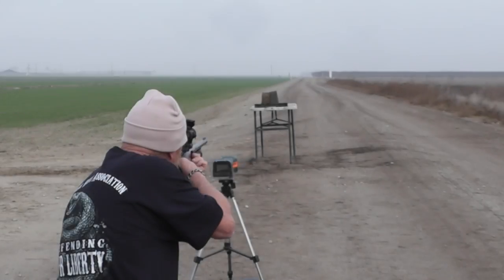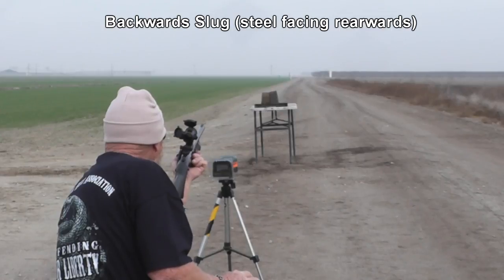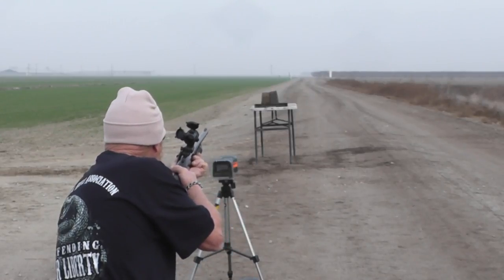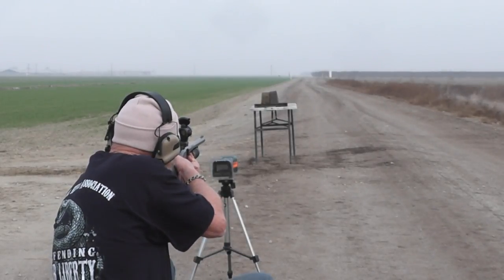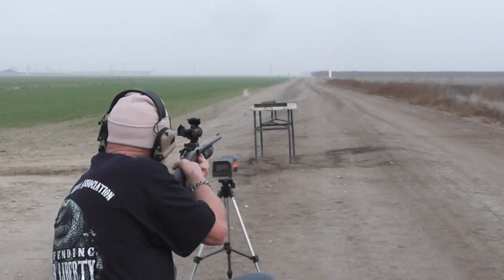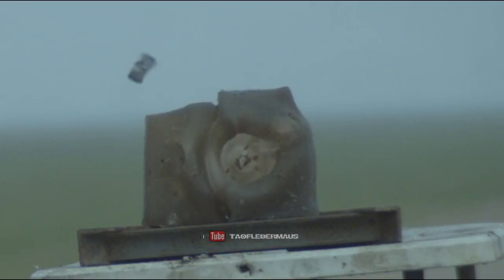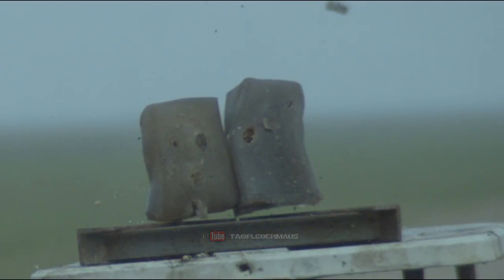We've got the backwards slug through the rifled barrel — we'll see if we have enough stabilization. This time it actually flew straight and true. You would think the ballistic gel would be kind of gentle on a round like that, but it's a pretty abusive target to shoot at.